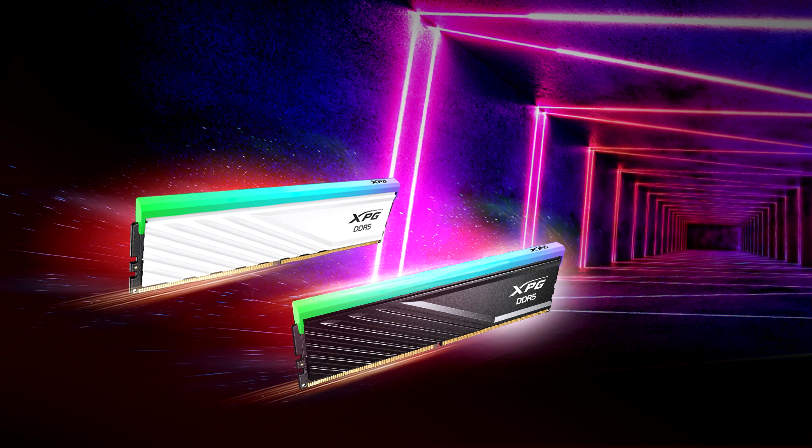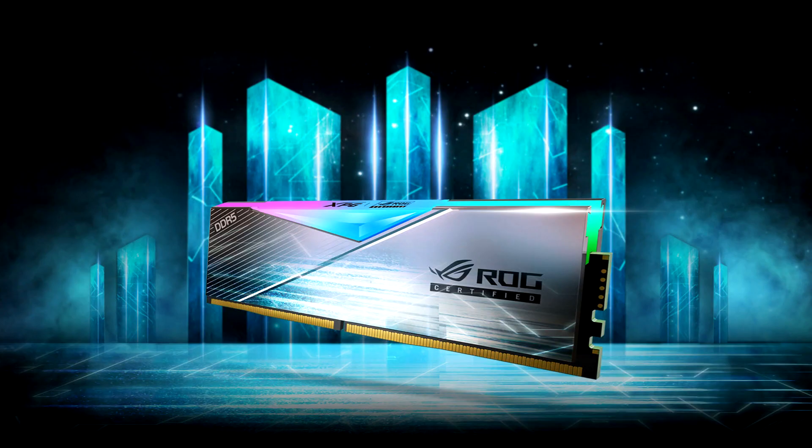There's also the Spectrix D35G RGB and Gamix D35 series, catering to the needs of those using older AMD platforms or Intel DDR4 compatible boards. Both models are available in black and white, in single and double module kits with up to 32GB of memory running at 3200 MHz or 3600 MHz. The new kits feature low-profile heat sinks that allow users to install them in small cases, with the RGB modules being slightly taller due to the RGB strip on top.